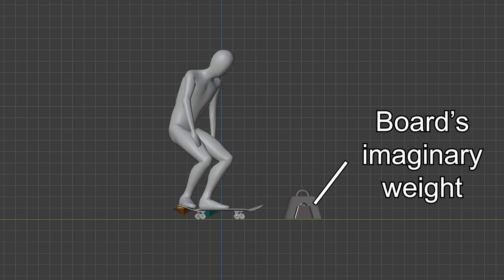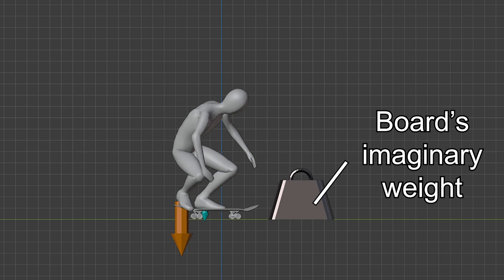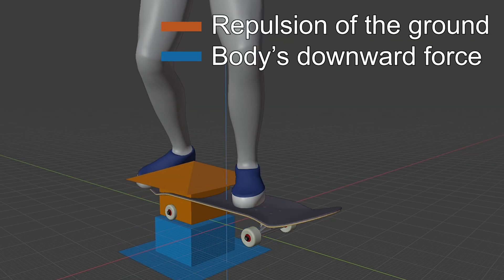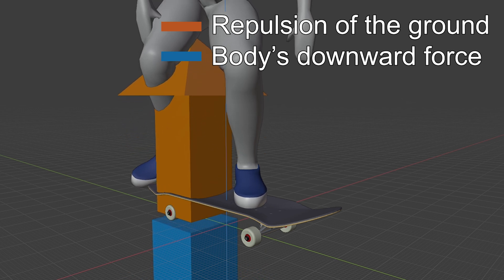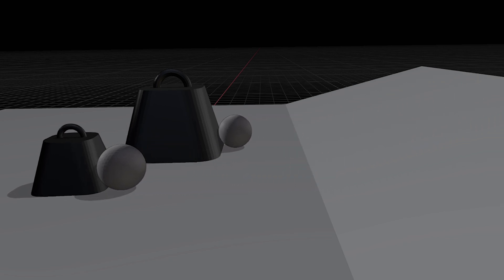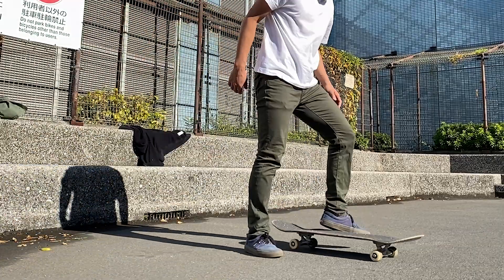As I said in the previous content about the tray flip, your body presses down your board when it tries to generate upward force to jump up. The energy is transferred to your board through your front foot during that process, making it heavier. Needless to say, a heavier object is less likely to move and requires more energy to move. And that's why you can't spin your board when you're on your board.